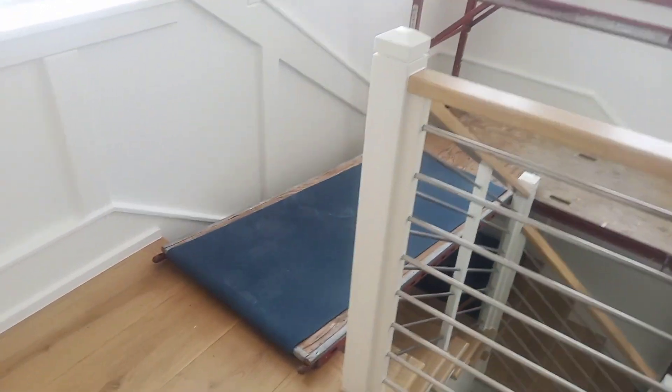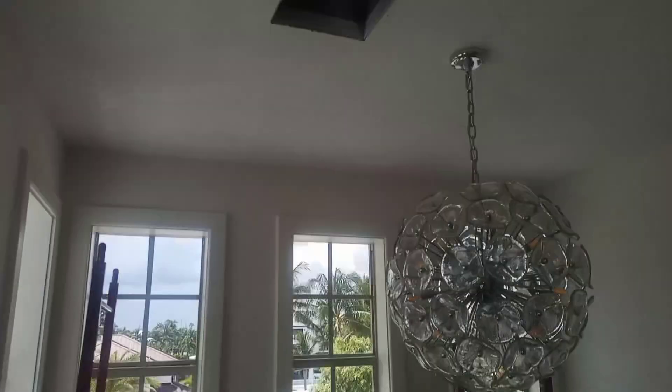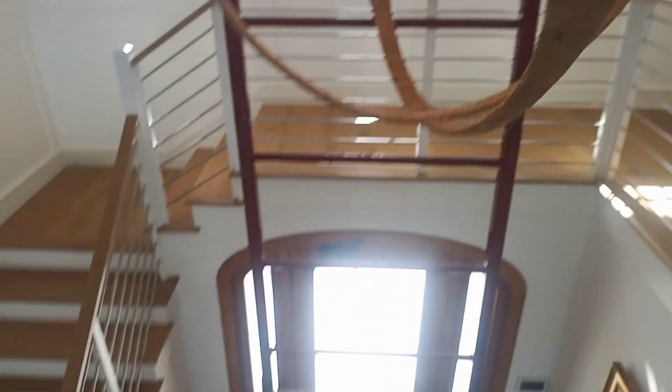We also got a plank to walk across. That's for the AC duct I have to put in. So now we're just honing this fixture.